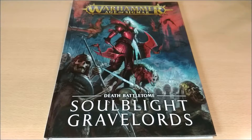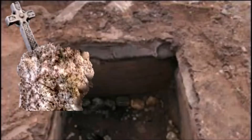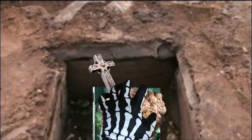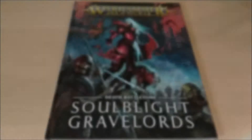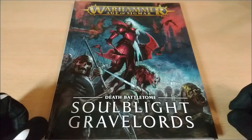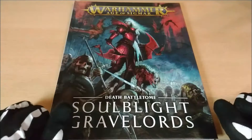This replaces the previous general battletome about Death, which was the Legends of Nagash. So that one has been put out and now this one is available. About the alternative cover, I was not interested because I liked this one a lot. The alternative cover is technically the same with a little less design, so I think it's not so worth buying.